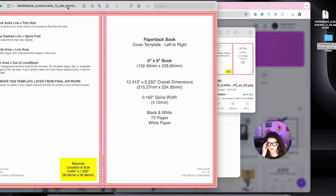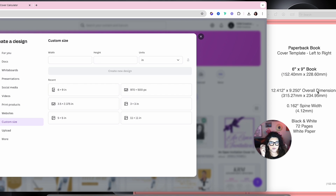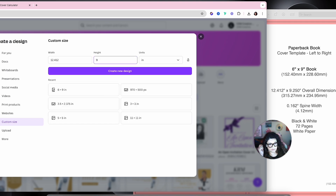We're going to open the PNG so we can get our sizing. We're going to use the overall dimension sizing, so your width will be 12.412 and the height will be 9.250.